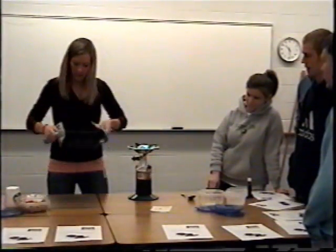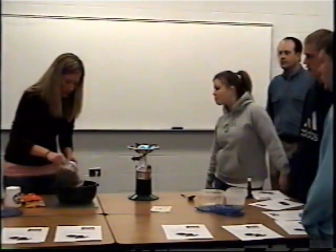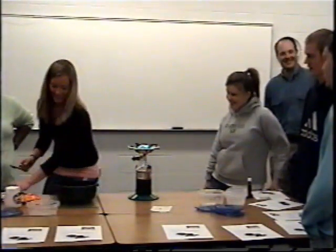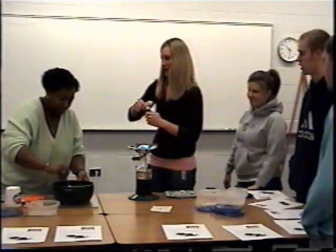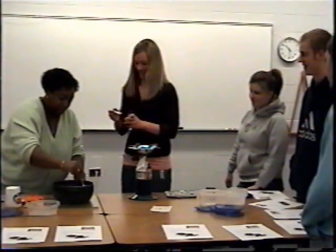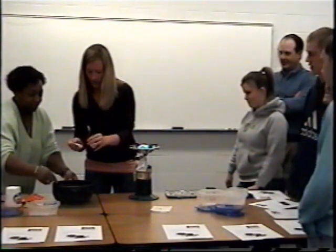Take it off the fire, and the first thing you want to put in is your chips. Remember, it's half a package of peanut butter and half a package of chocolate. Just stir that up until it melts, and then you're going to add a teaspoon of vanilla extract.